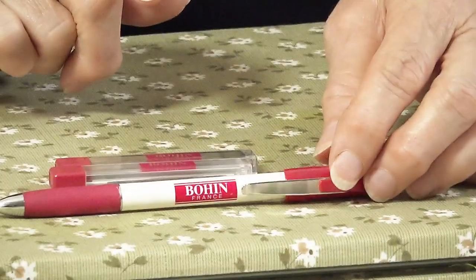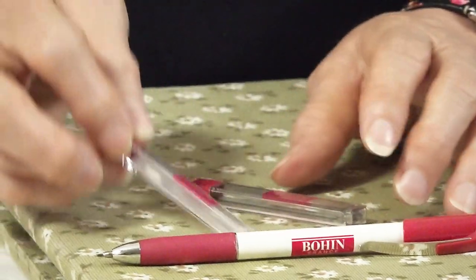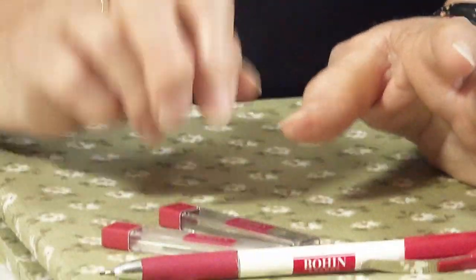I use two different colored leads. I use the white leads when I'm marking dark fabrics, and I use the dark lead when I'm marking light fabrics.